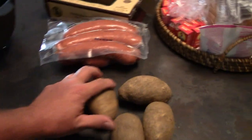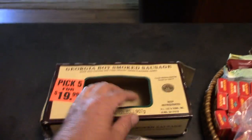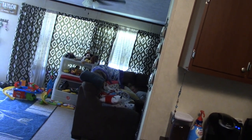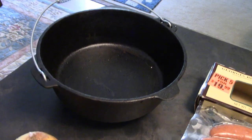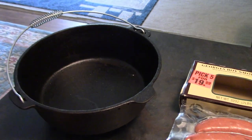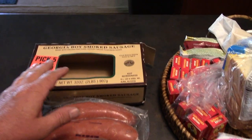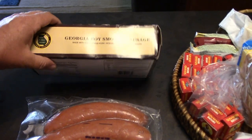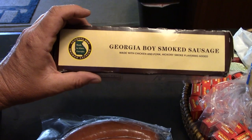We're going to put in a couple of onions, some small potatoes cut up. We're also going to use some Georgia Boy smoked sausage — I got it at a dirty Santa and I stole it. It's a buttload of sausage, made in Alma, Georgia. I've never used this before. I may also try to find a bell pepper.